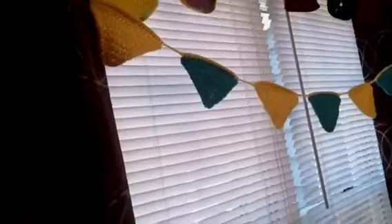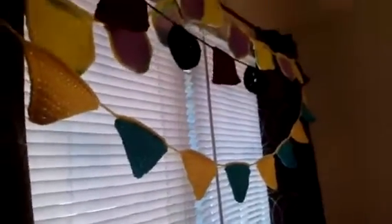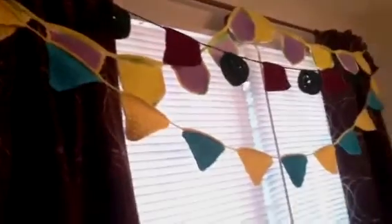My husband said 'okay so is this mine?' so I decided to do circles and squares for him. It's a burgundy color — almost eggplant — that he really liked, combined with a green. It came out a bit smaller and tighter because I ran out of the burgundy; I had used part of it about a year ago for something else, so it had to be a smaller banner.